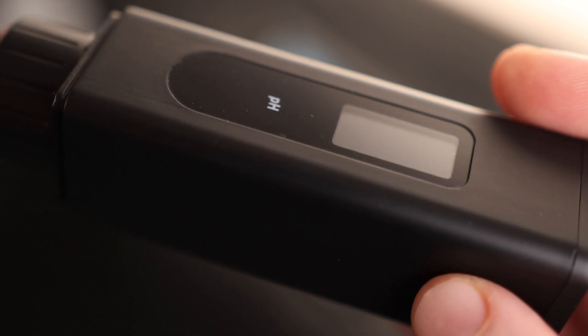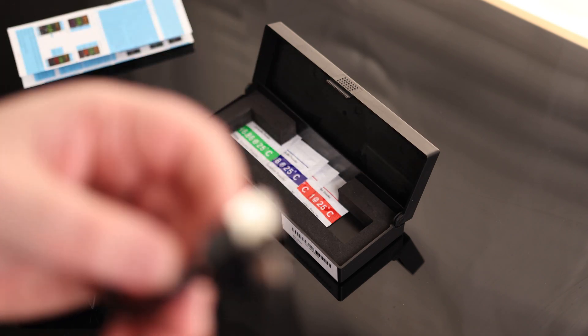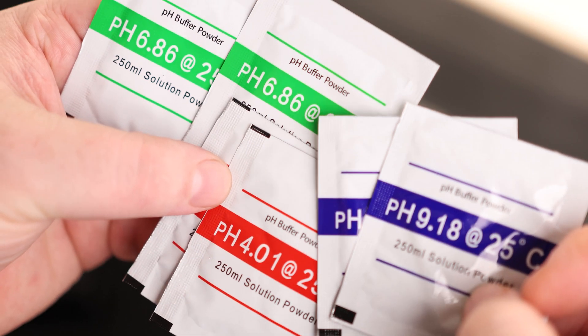On the top we got a power button. We got a USB-C charging port, and then we got our display on the side. We have our instructions, a charging cable — it's USB-A to USB-C — and we have our sample powders. You can see we got a pH 9.18, a 4.01, and a 6.86.